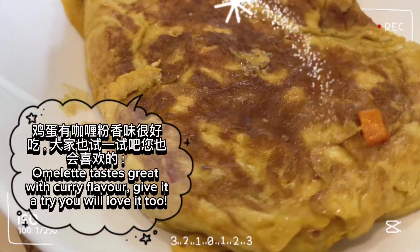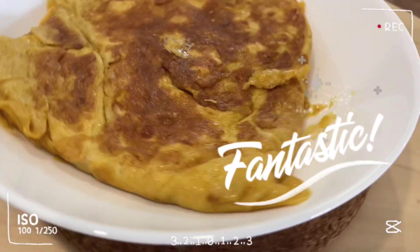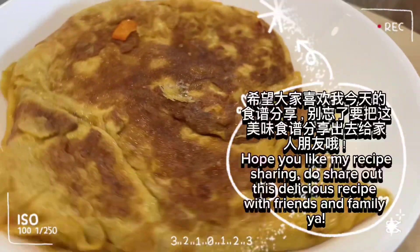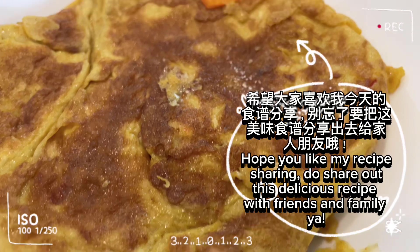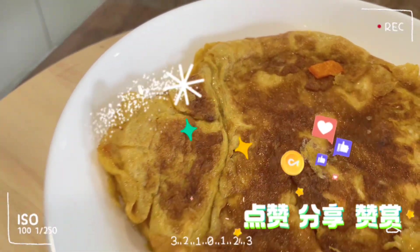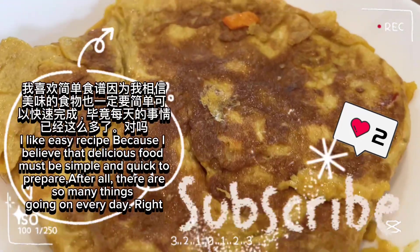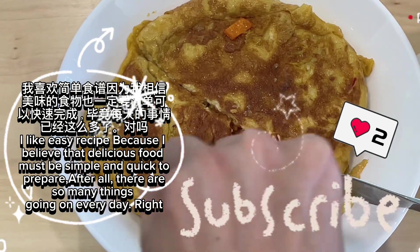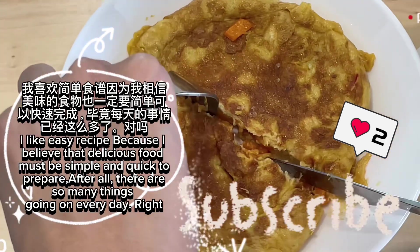Omelet tastes great with curry flavor. Give it a try — you will love it too. Hope you like my recipe sharing. Do share out this delicious recipe with friends and family. I like easy recipes because I believe that delicious food must be simple and quick to prepare. After all, there are so many things going on every day. Right.